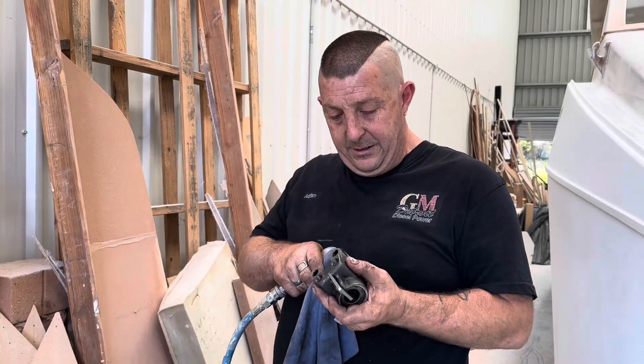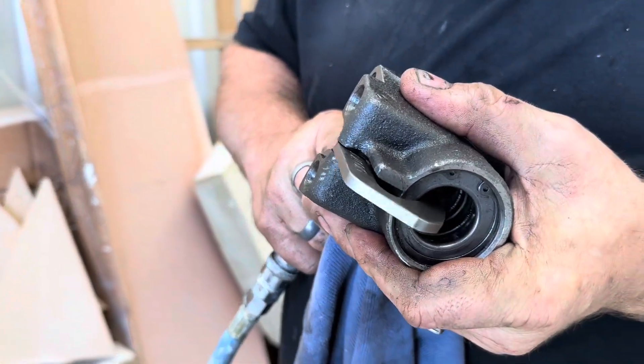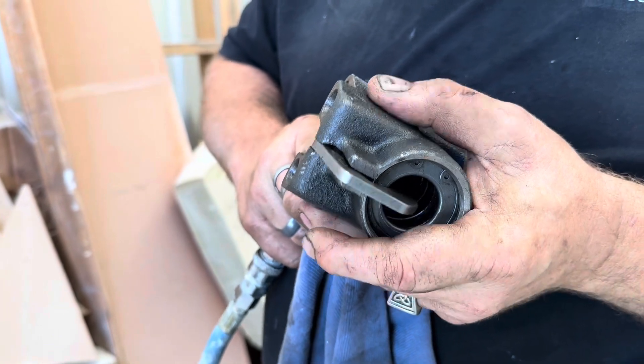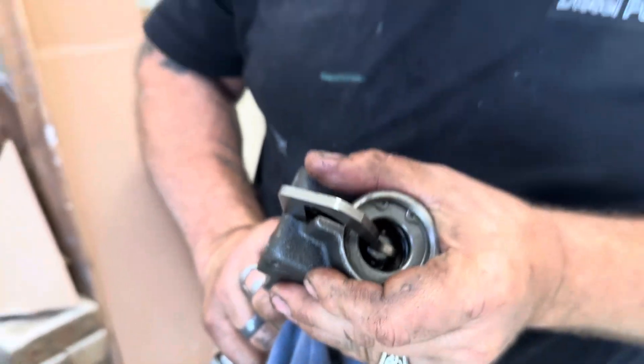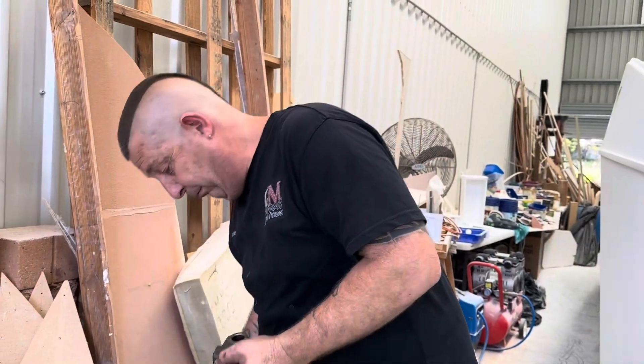I'm just testing this now. There we go — a little bit of air. Nice, good movement. There's no air coming around the piston. A little bit of air in the air blower there, but doesn't matter. Beautiful.